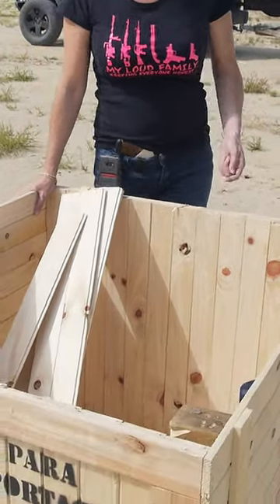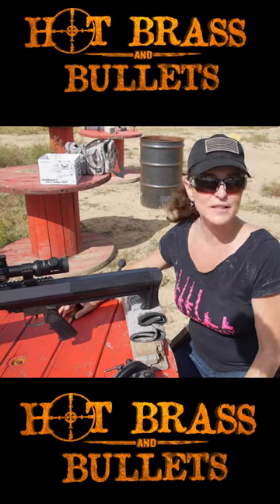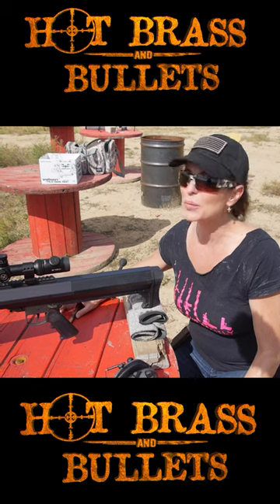We've got some Tannerite taped inside the middle of these boxes and we're going to hit them with the 50 cal. We adjusted the scope and now we're going to blow up one of the boxes.